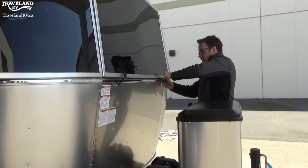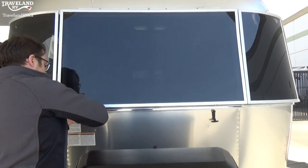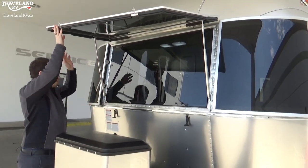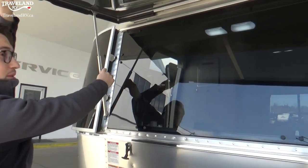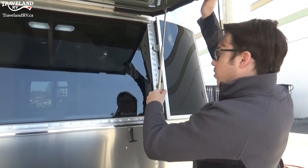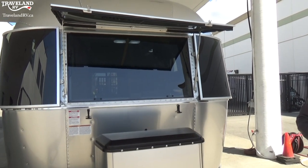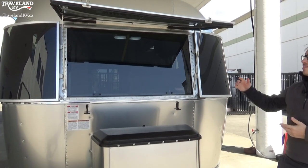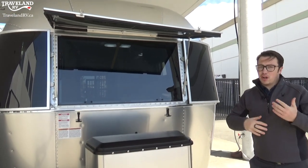I'll keep right here because I'm going to undo these latches — as you'll see, there are latches on both sides of this window. Lift that up for you. Underneath here is your actual window up front, and there are two black knobs on either side. You tighten it by going righty tighty, and do that on both sides. Now you've got the front window open. You can actually open this window from the inside so it gets that cross breeze going.